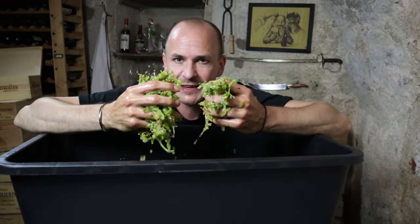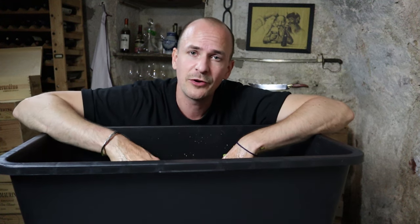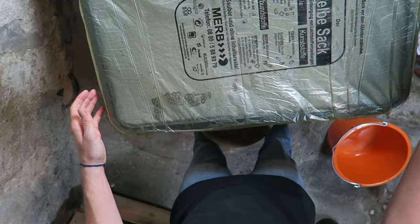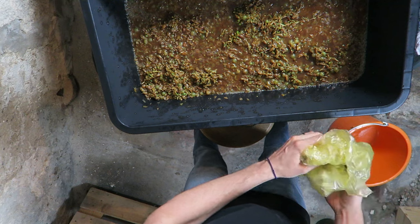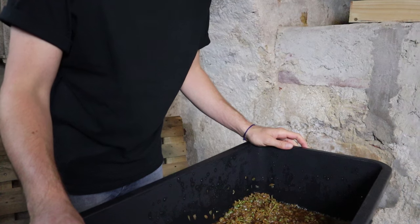This mixture of mushed berries, skins, and juice is called the must. I'm going to let this sit for a few hours overnight. You don't have to do this — you could just press it off and put the juice straight into the fermentation vessel — but I want to extract some more flavor out of the skins. I got up at 5:30 this morning to finish the process. The must was sitting on the skins overnight and has turned a bit brown, which is normal in the oxidation process, though I hope it's not too brown.